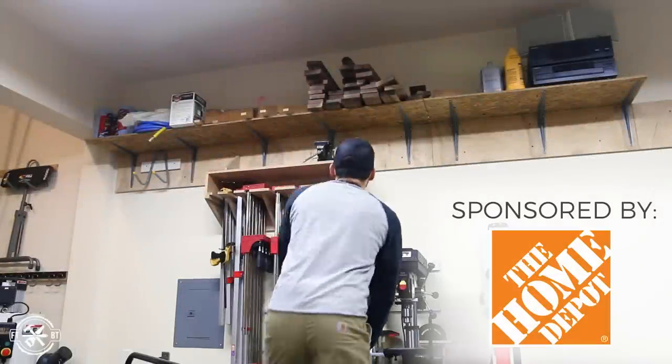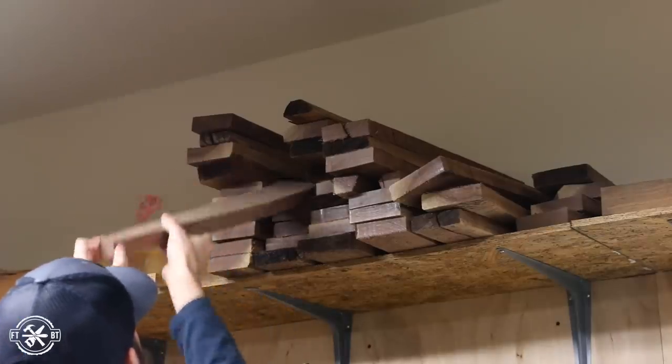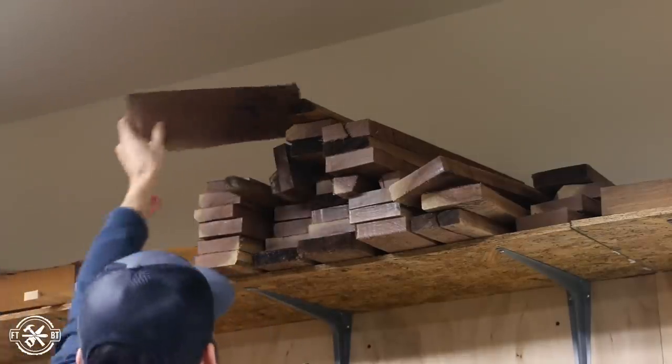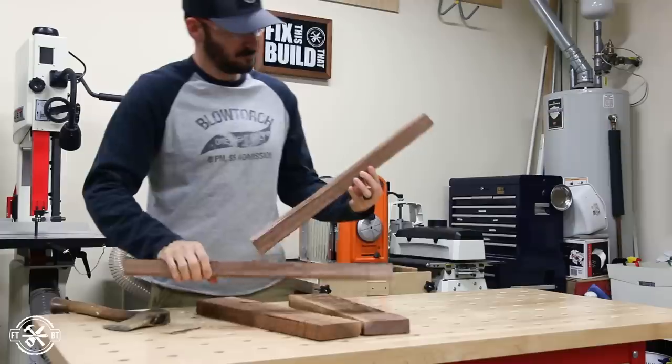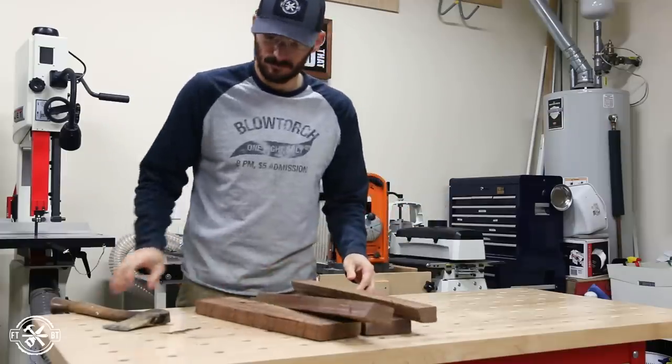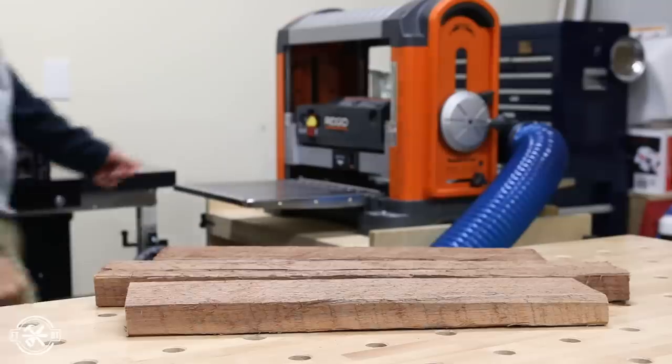I've had this stash of rough walnut cut-offs up on a shelf in my shop for a long time. They aren't fit for a big project, but a few of these boards would be perfect for a little project like this lamp. The boards had some cracks and knots and sapwood on them, but I could still get some good lumber from them. They were just over one inch thick, so I could split them in half and get twice as many pieces from them.